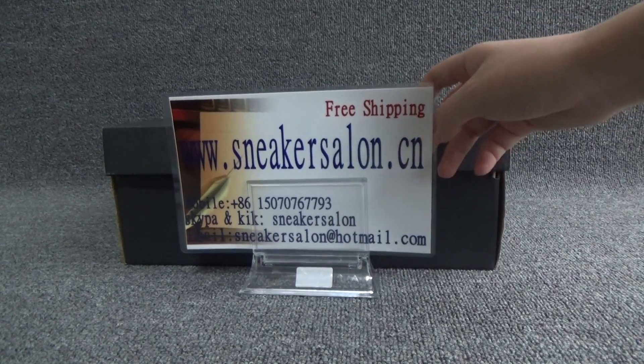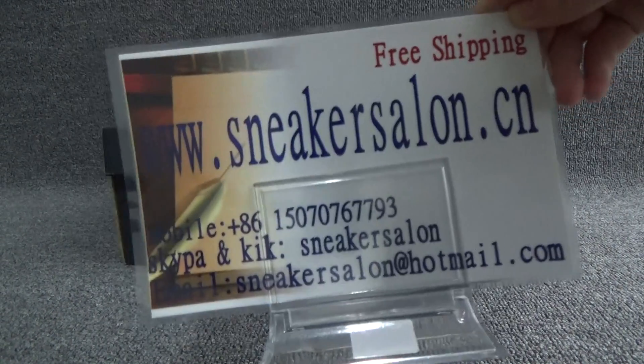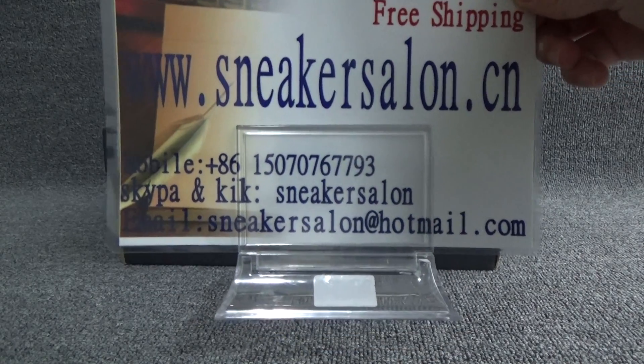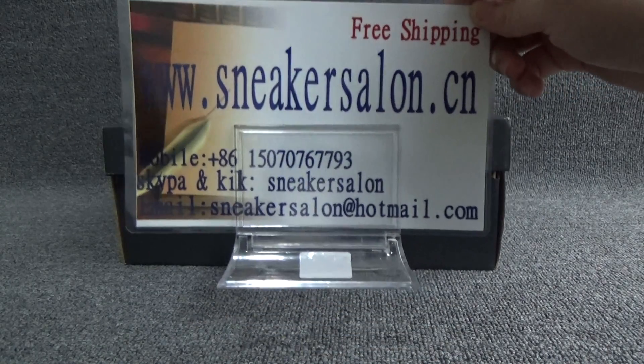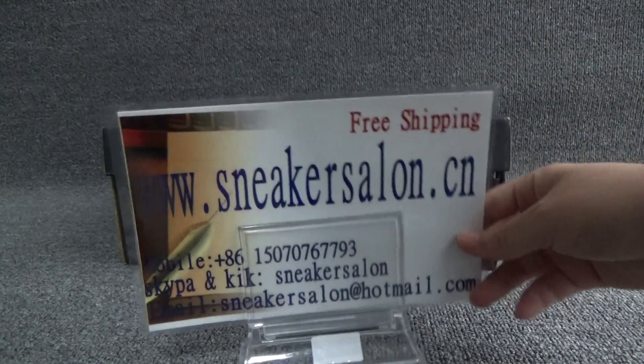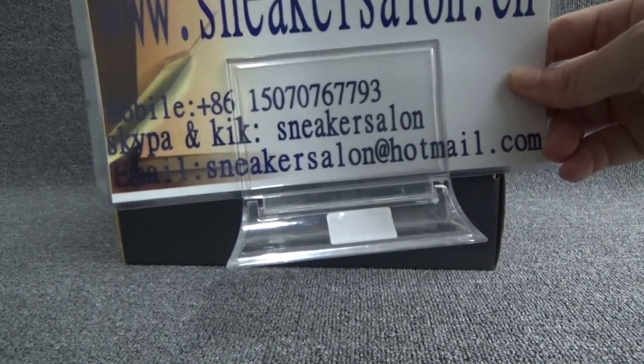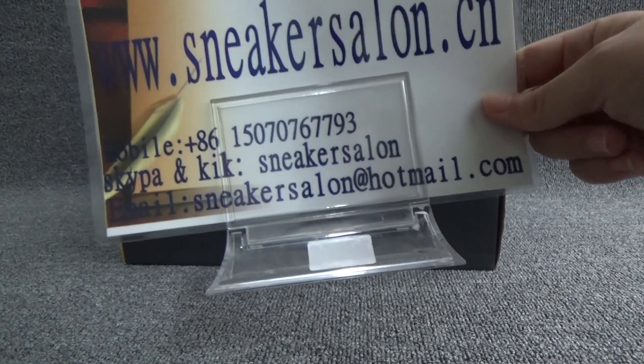Hello friends, this is Loss from sneaksalern.cn. We offer free shipping and fast delivery, and also the best sale price. Our Skype and WeChat is sneaksalern, and our email is sneaksalern at hotmail.com.